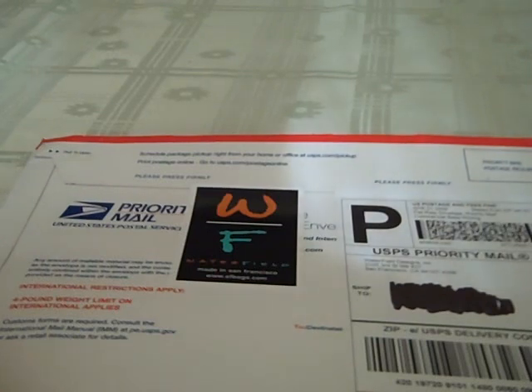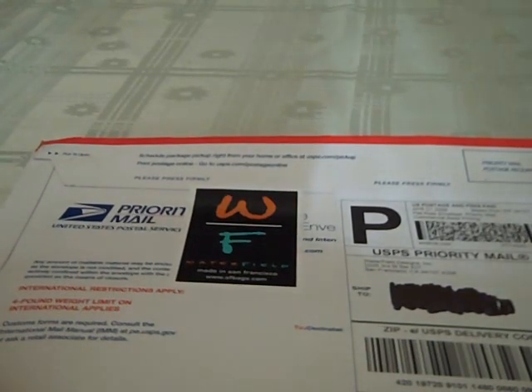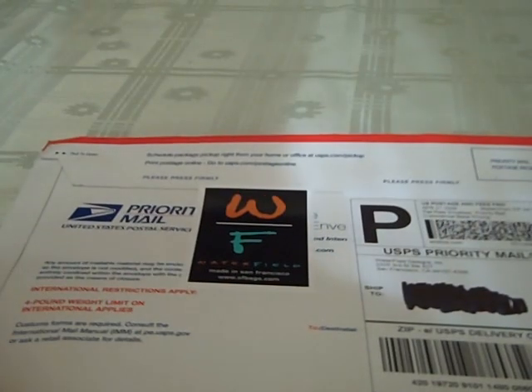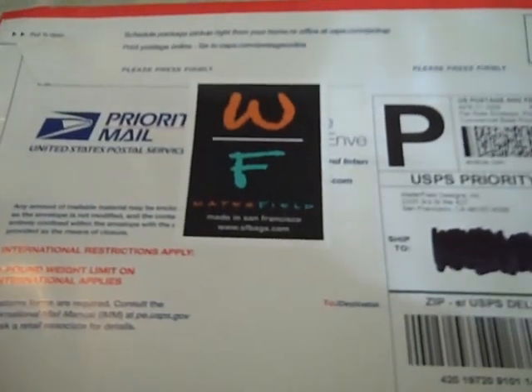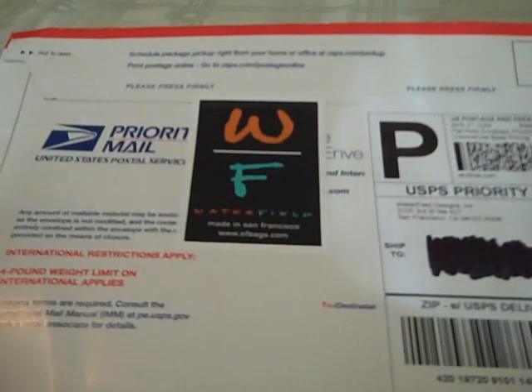They're great people. I can't talk highly enough about this company. Their products are amazing. Great build design. Made in the US — they're made in San Francisco. And customer service is top notch. Every time they ship out a product, they send you an email saying thanks for doing business with us, this is what's being shipped, here's the tracking number, you can go ahead and track it. And they're really courteous, really kind — just a really friendly group of people to work with.